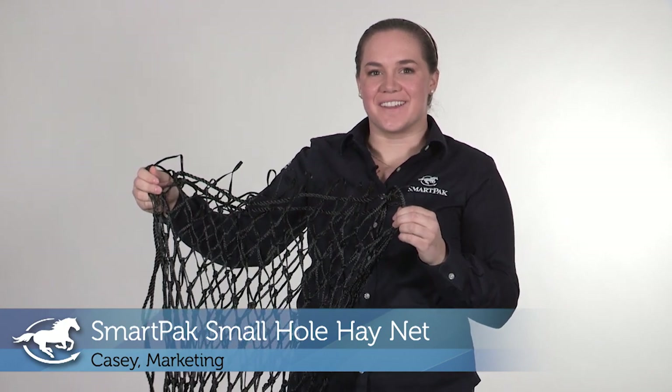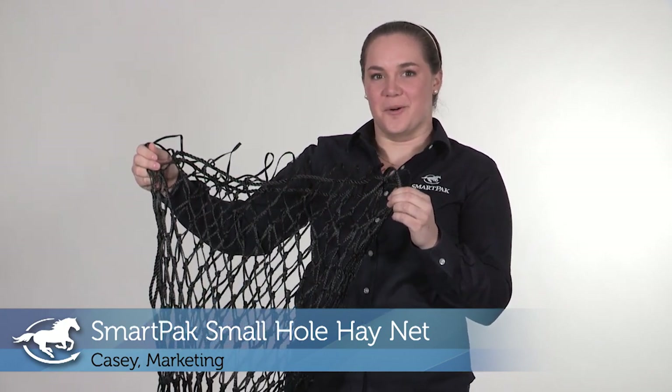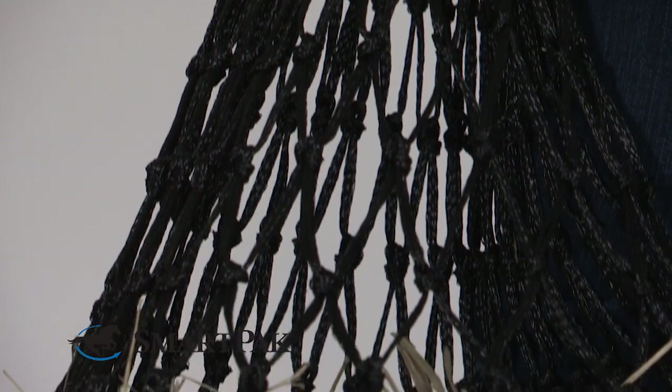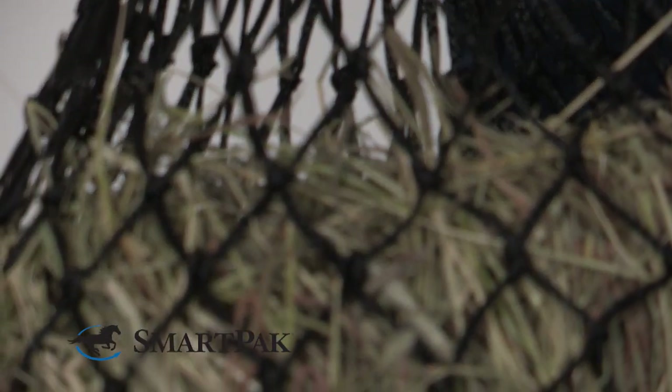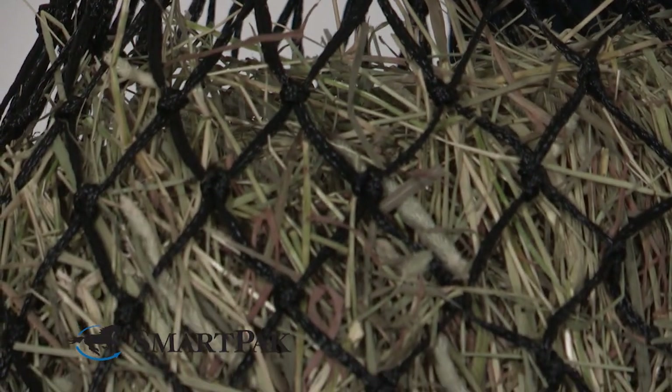Hi, I'm Casey. I work in marketing and today I'm reviewing the SmartPak Small Hole Hay Net. This is a fantastic, economical hay net option — especially because it's very durable and it can hold a ton of hay.